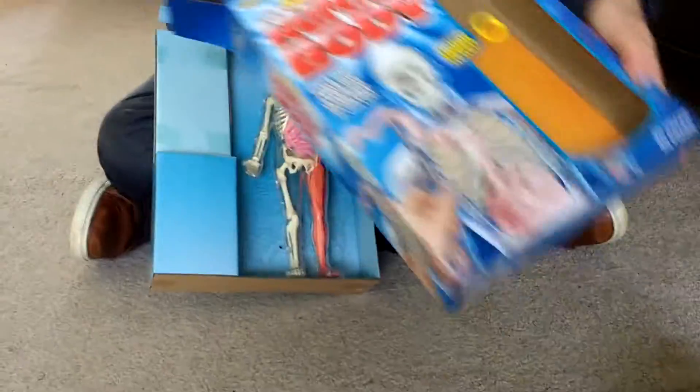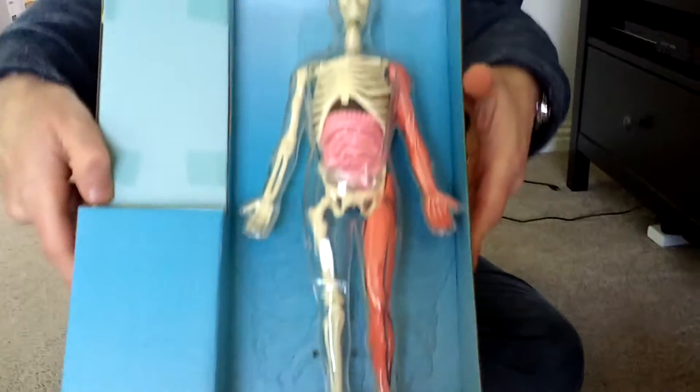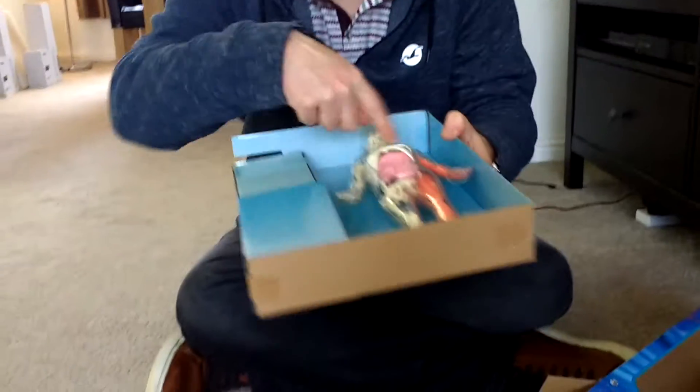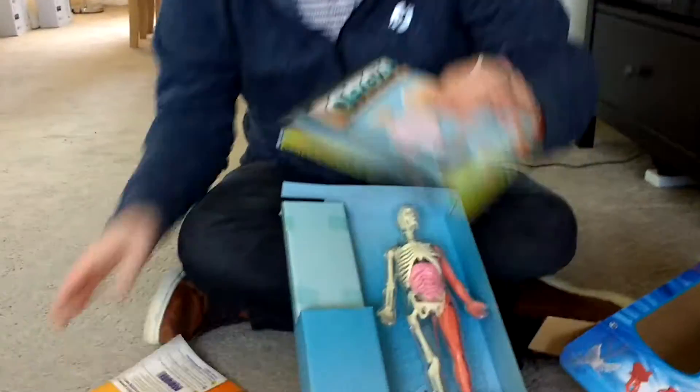So unboxing it, we have some bits that are going to fall out — this bit's in here. So we have this cool body. Can you see that on the camera? Does it look good? All the organs and the skeleton and muscles. And we have this organising chart where you can take the body to bits and place them on there.